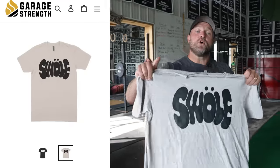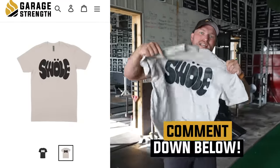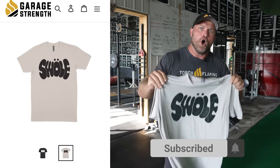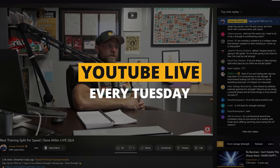We're going to be giving away one free Swole shirt to anybody who wants to be Swole. All you have to do is: one, comment down below; two, make sure that you're subscribed to the channel and have all active channel notifications for Garage Strength; and three, show up to our Tuesday public lab to find out if you won the Swole shirt.